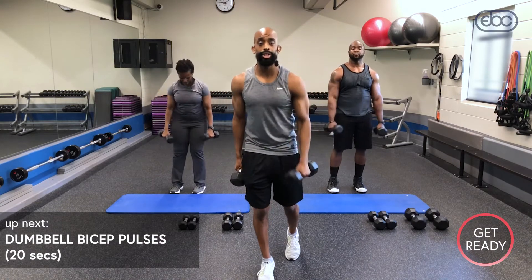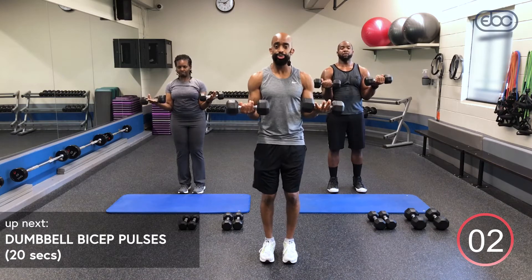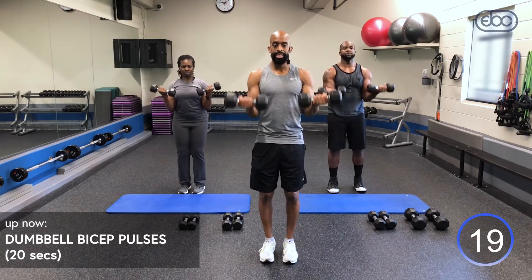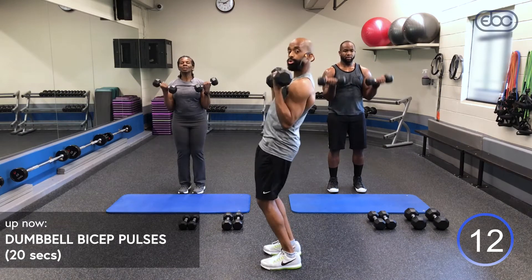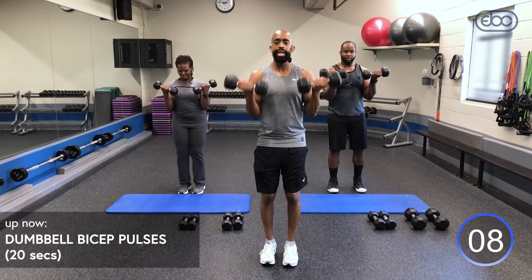Eight-second recovery — switch your dumbbells out at home if you have to. Bring those dumbbells up, elbows to your rib cage. Pulse it up, inhale, exhale. Make sure while you're here, keep those palms up and stay in control. Avoid swinging your body — if you feel like you're swinging, go lighter in weight.